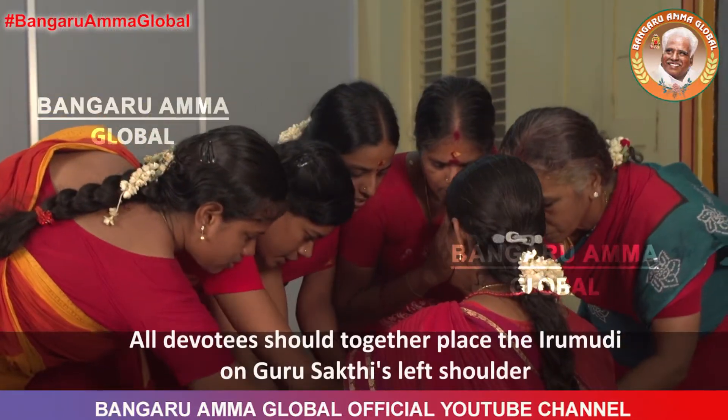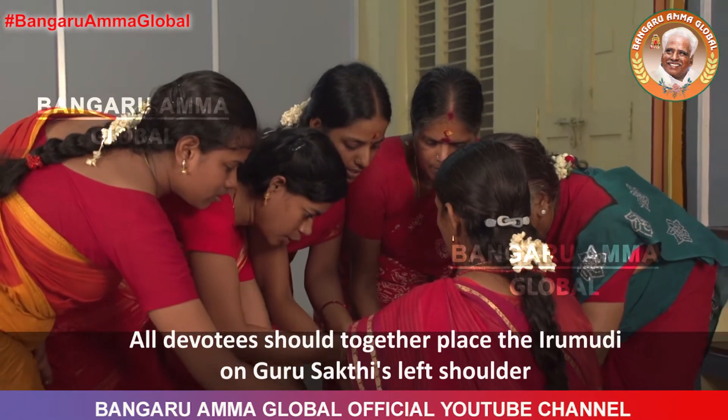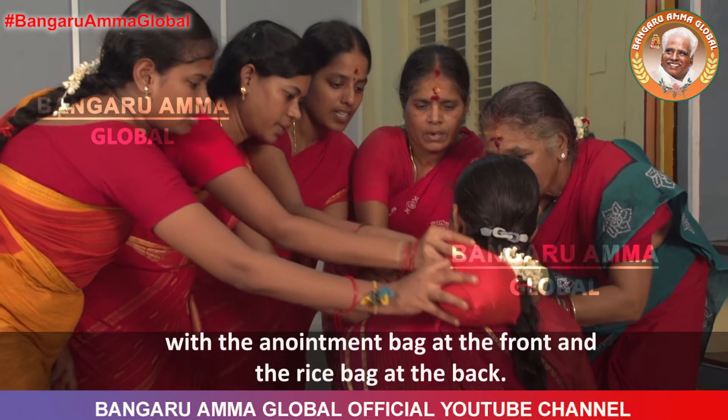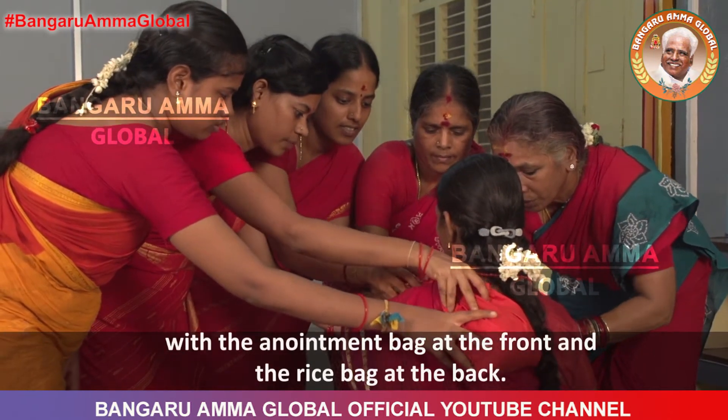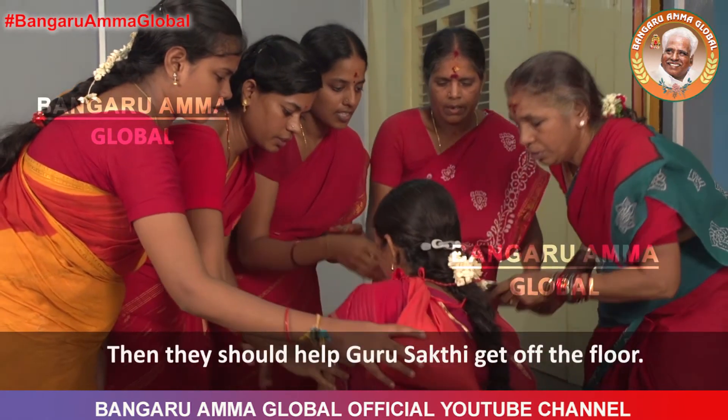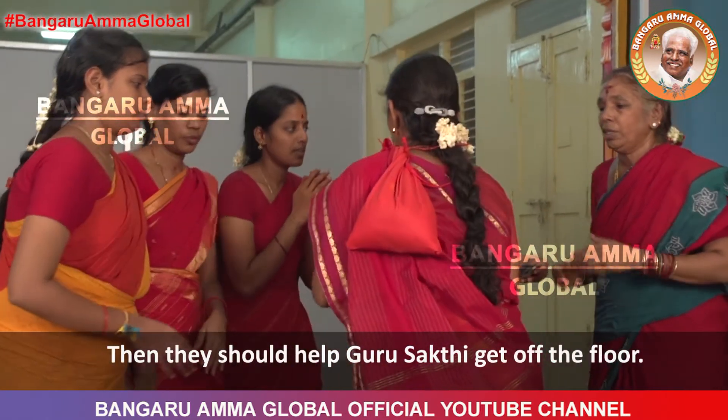All devotees should together place the Irimudi on Guru Shakti's left shoulder with the anointment bag at the front and the rice bag at the back. Then they should help Guru Shakti get off the floor.